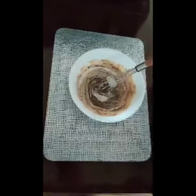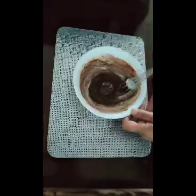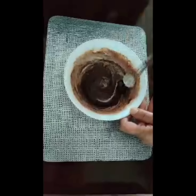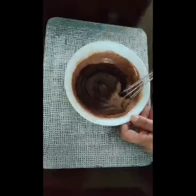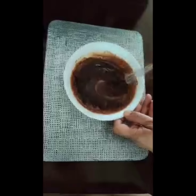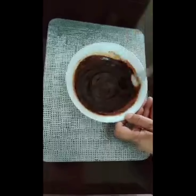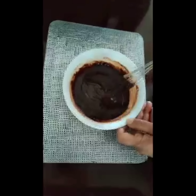You will see the chocolate is melted beautifully. I always like to mix this with a whisk — mix it until the cream and chocolate incorporate very well and you get a perfect truffle sauce. It will look thin, but please take into consideration that when it cools down after three to four hours it will firm up.